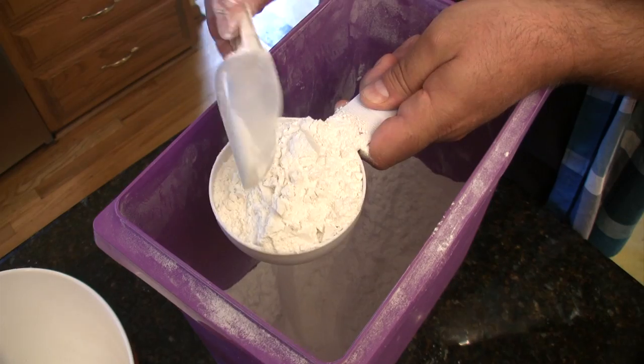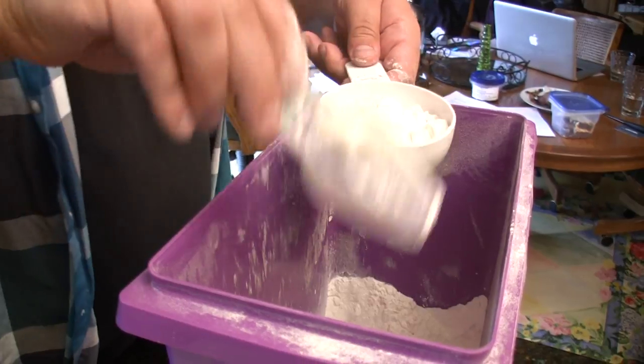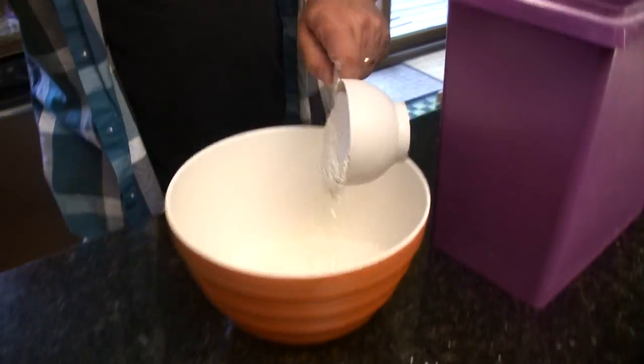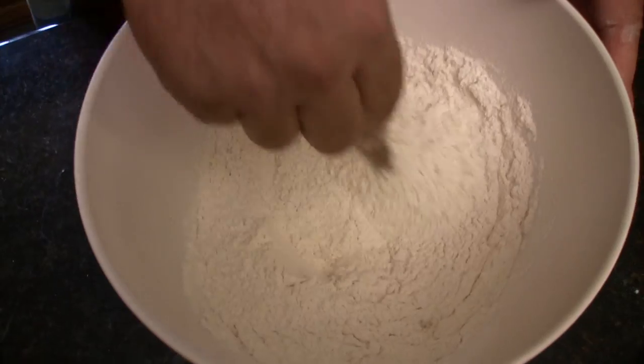Then in a large bowl, get three cups of flour. One thing you never want to do is take your cup and scoop it out with the flour — you want to take a smaller scoop and lightly put it in, otherwise you'll get too much flour. So three cups of flour, one spoonful of salt, one spoonful of sugar, and one spoonful of olive oil.